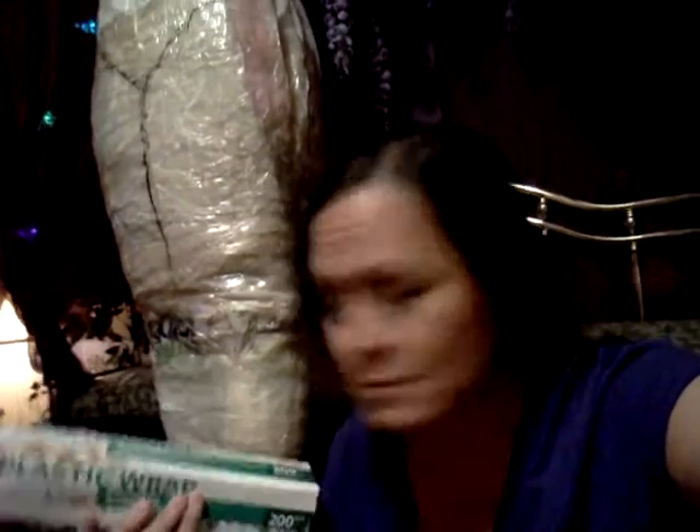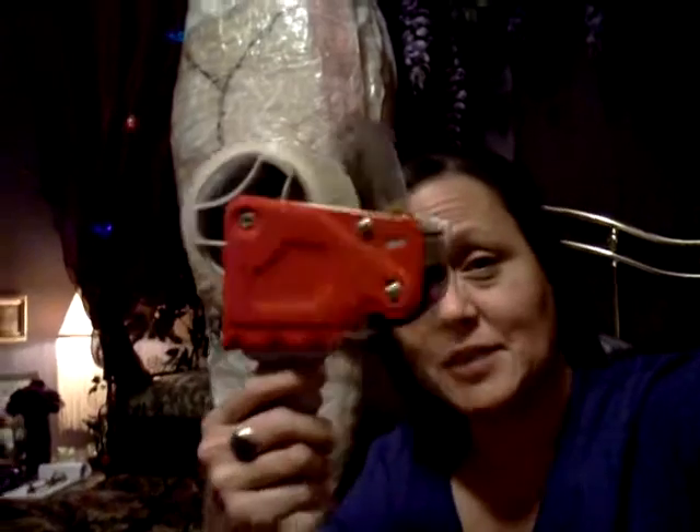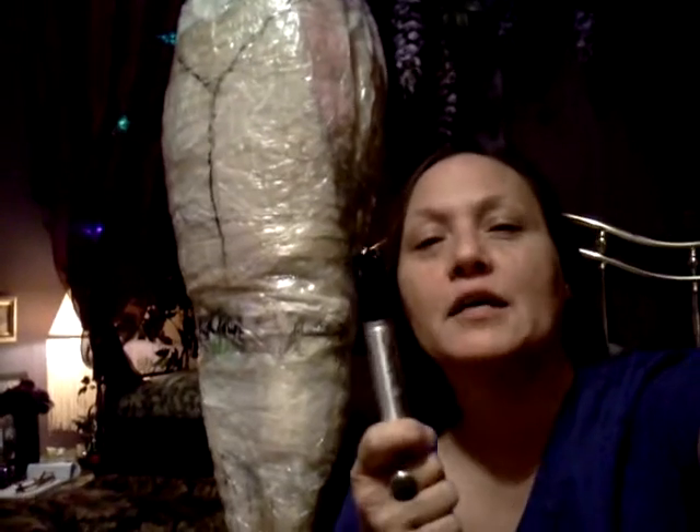You're going to need plastic wrap — saran wrap, cling film — and clear packing tape. You can get it at any office store, and I highly recommend a tape gun. It makes life so much easier. They're only like ten bucks. And a permanent marker.